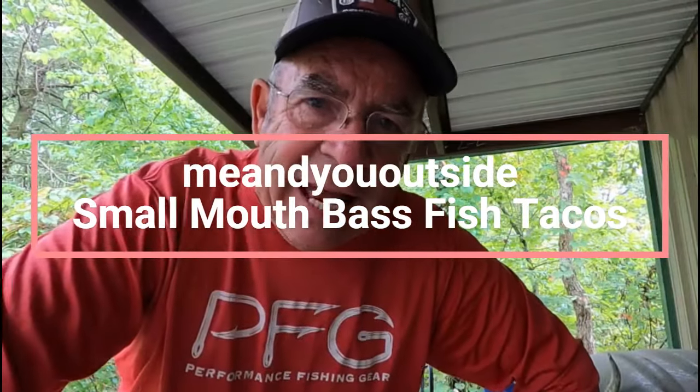Welcome back to Me and You Outside. I'm so glad you're here. I caught some smallmouth bass, I'm cleaning them, and I'm going to make some fish tacos. I'm going to show you a good way to skin or fillet a bass to make tacos, and it'll fit right in the taco just perfect. Watch this.